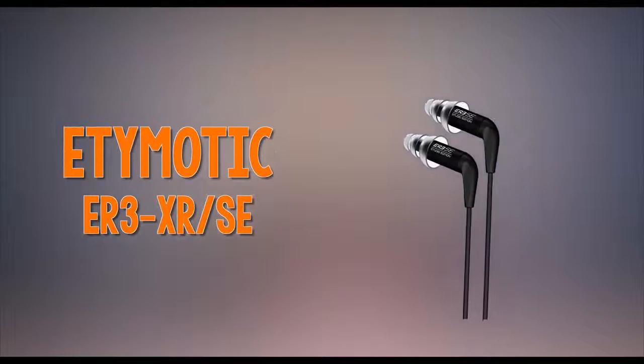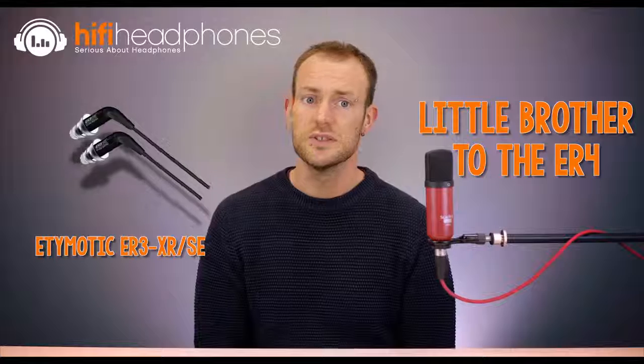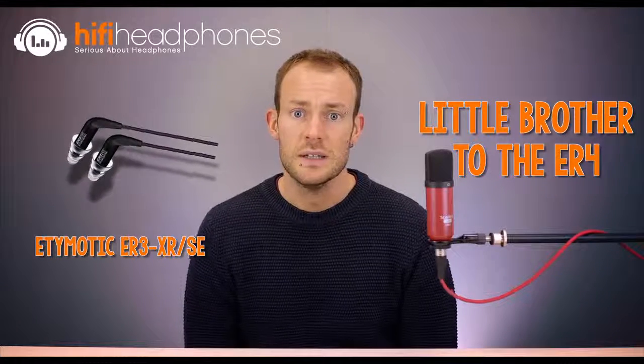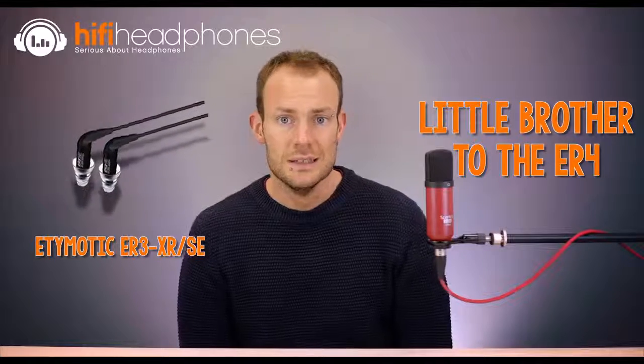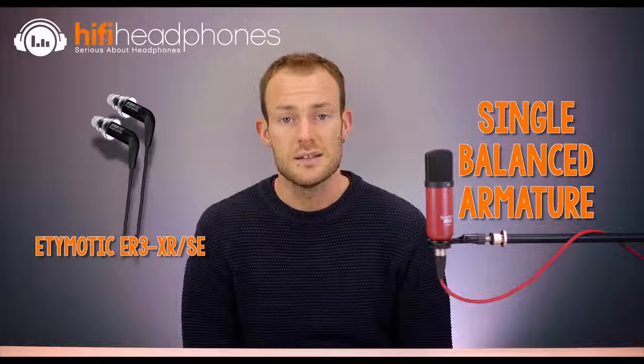The Etymotic ER3 XR and SE. Building on the long success of the ER4 models, Etymotic has introduced a lower-cost version of its most recent ER4 SR and ER4 XR iterations. Known for their crystal-clear mid-range, these models have spawned the ER3 series, which sound identical to their stablemate. If you are bass-shy, try the SE version; the XR version has a little more bass presence, but both can be described as neutral with perhaps a little more emphasis on the mid-range. Sporting a single balanced armature per side, these earphones need to be inserted deeply but offer some of the best isolation available.